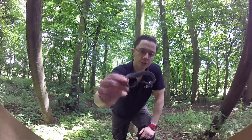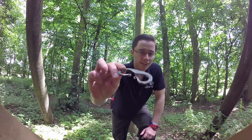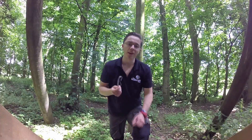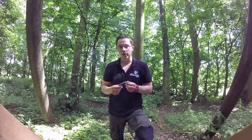This is a traditional fire steel that's been hand forged by a blacksmith called Andy. His work is excellent. I'd highly recommend these if you're into your primitive fire lighting. This is made from high carbon steel, so it's about 98% iron and 2% carbon.